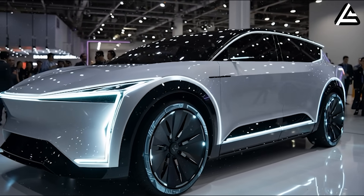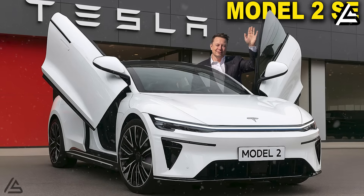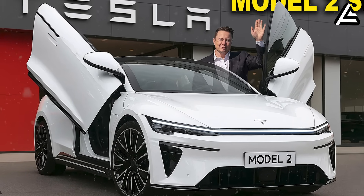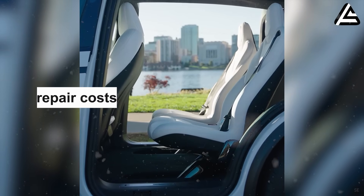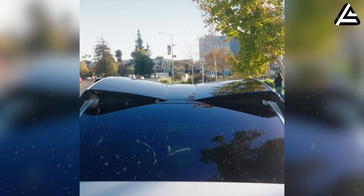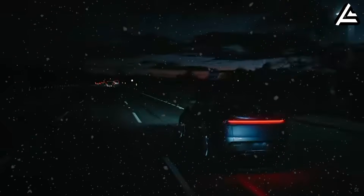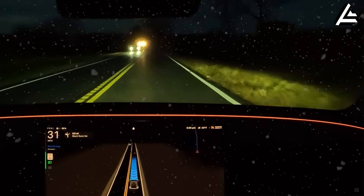Tesla has decided to take a completely different path with the Model 2. Instead of chasing flashy technology or stacking features that are rarely used in daily driving, Elon Musk is introducing three entirely new innovations that focus on what drivers truly need: greater durability, fewer breakdowns, lower repair costs, and a more practical, comfortable daily driving experience. These innovations are designed to make life easier for EV owners while maintaining excellent performance and reliability in real-world conditions.